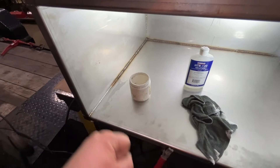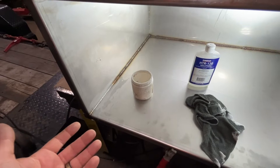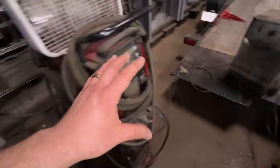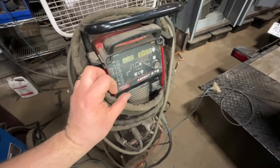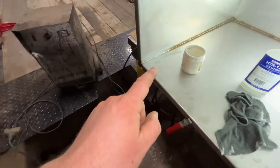We pushed it past its duty cycle, it started smoking — we basically trashed it. In my scrambling I did a little research and found out somebody was successful using a TIG welder. They turned it down way low on DC, down to about 5 amps. My machine only goes down to 20 amps, which is way too powerful for this.